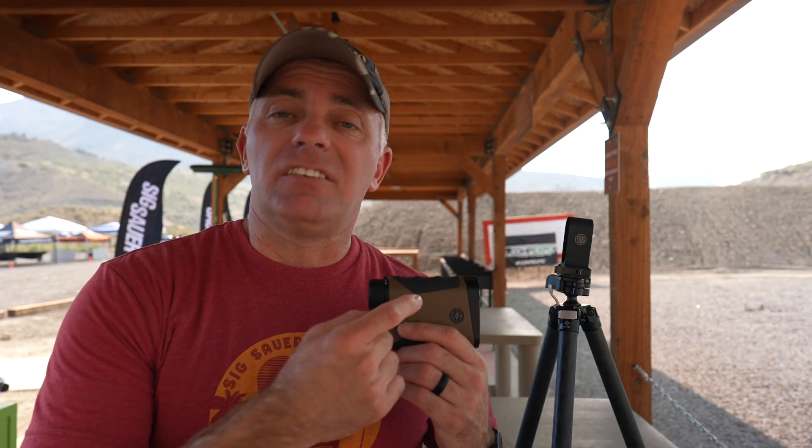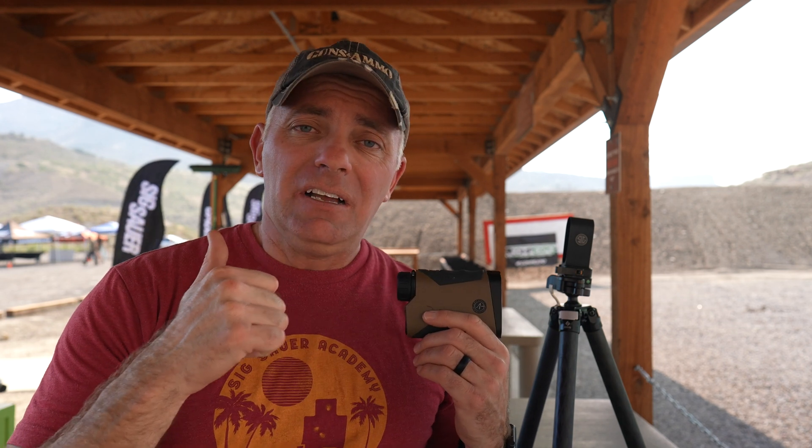Additionally, this is a handheld weather station. All the environmental sensors are built in, so it will measure temperature, humidity, and pressure and put that into each calculation every time you range a target.